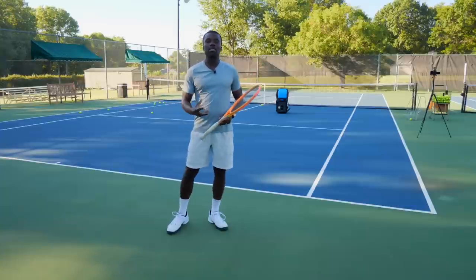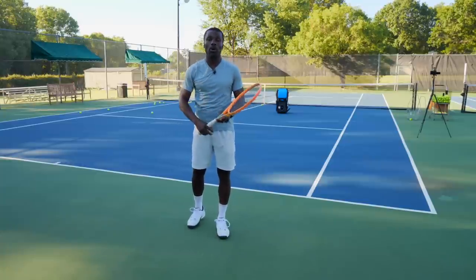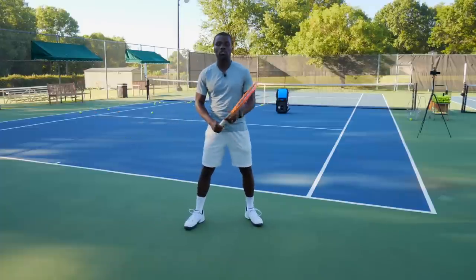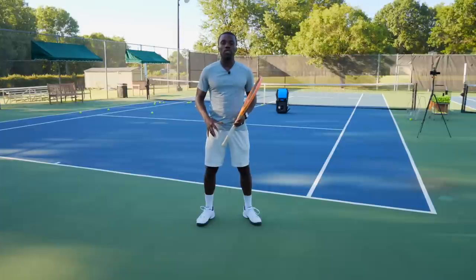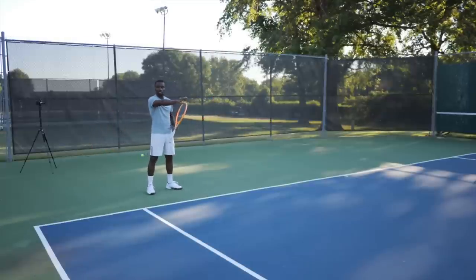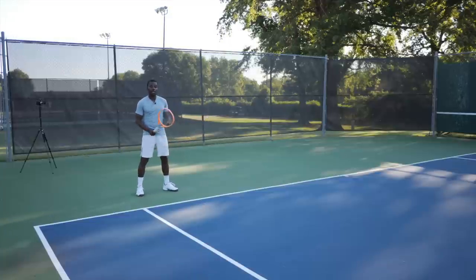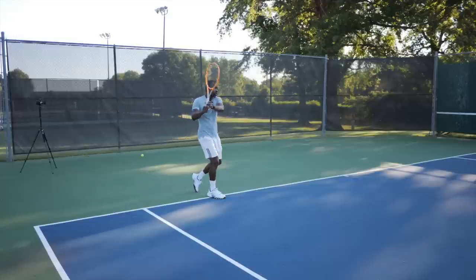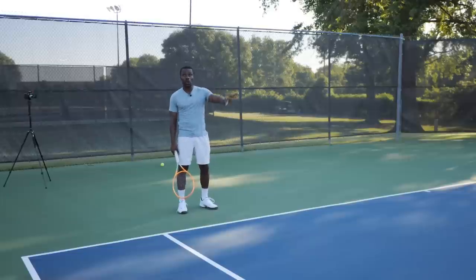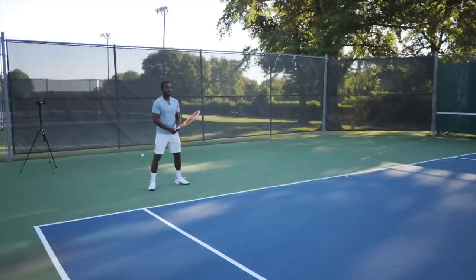The next drill is about using your legs, because that's the source of power and stability to get the ball back. Your opponent is putting force on the ball, and we need stability to deal with that pace — and that comes from the legs. Just like we've been doing turn and touch, now when you're about to touch the ball, push forward with your legs. For a forehand, load the outside leg and push forward in the direction you're hitting. If pulled wide, cut it off to get as much forward force as possible. On the backhand side, use the opposite leg: turn and push.